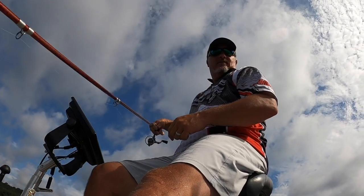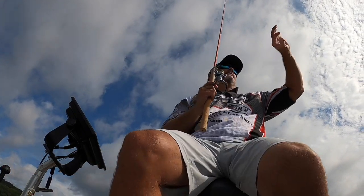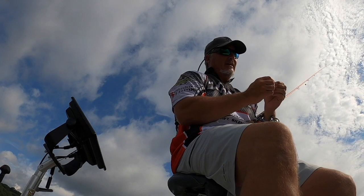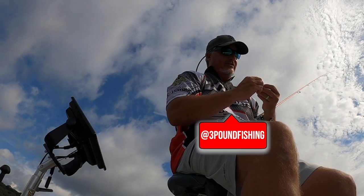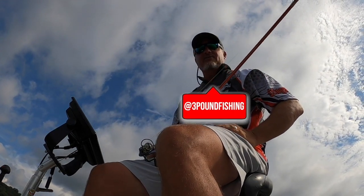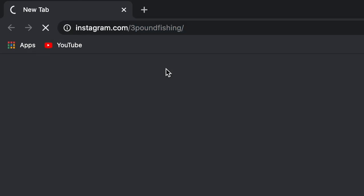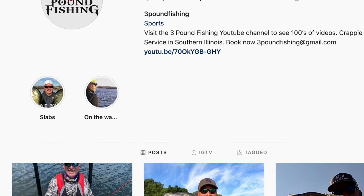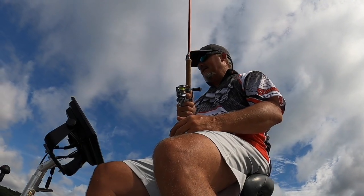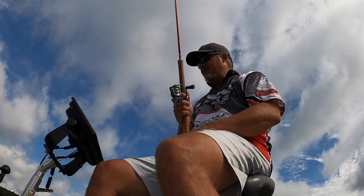If I was a spider rigger, I'd be spider rigging this spot left and right — there are fish everywhere. I have a very active Facebook and Instagram page. Please do me a favor and swing over to Instagram, 3lbfishing, and check it out. Check out Facebook too — I'm trying to post on there almost every day. I'll be posting videos on YouTube probably once a week, and those pages are every day, everything from little videos to pictures of what's going on.